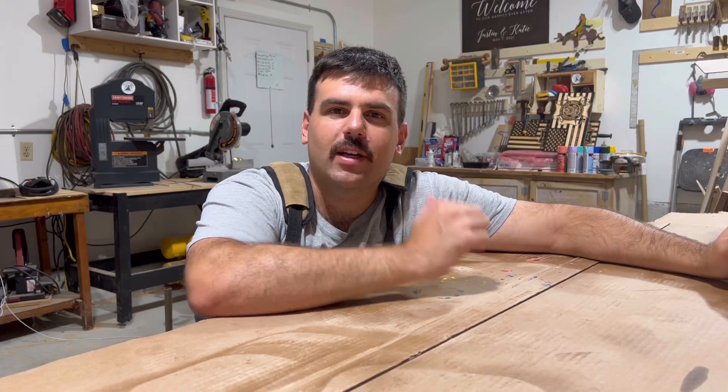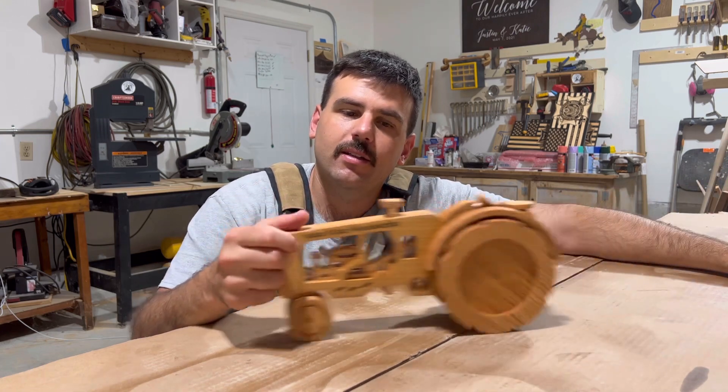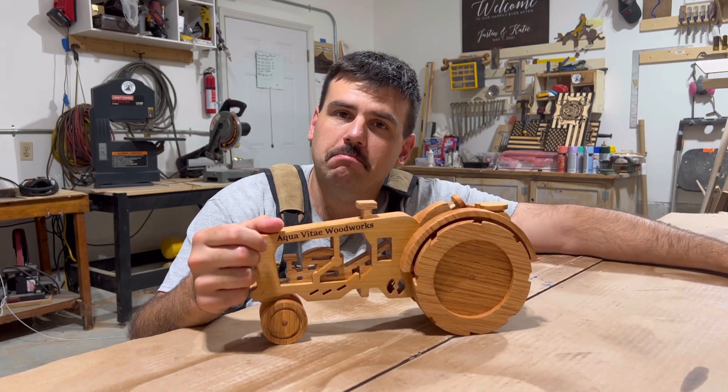Hey YouTube, welcome to Aquavita Woodworks. I am Justin and today we're going to be using the Shapeoko CNC to build the tractor. Let's do it.